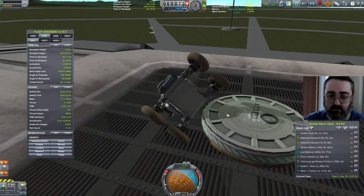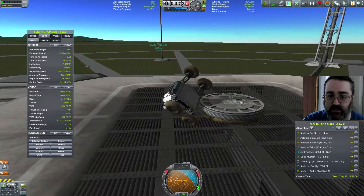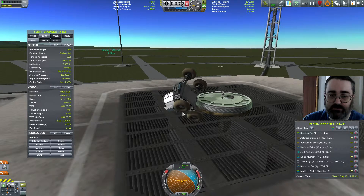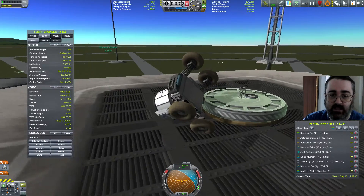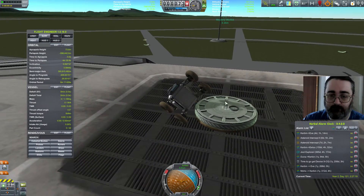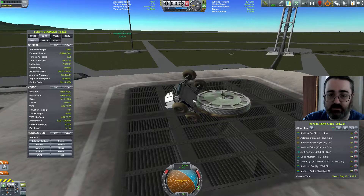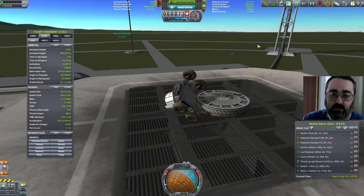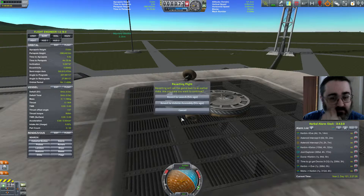I think there might be an issue where the top of the fairing isn't actually a proper solid object — it doesn't become a full surface. Those wheels don't have anything to grab onto, and the sepatron isn't blowing it off; it's colliding with the fairing and the physics just chucks it off. That's not what I want. Revert flight, revert to launch.